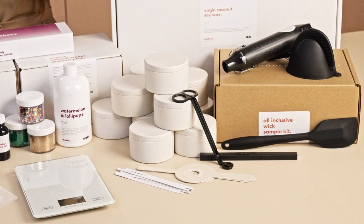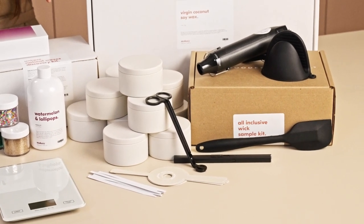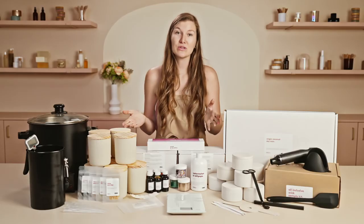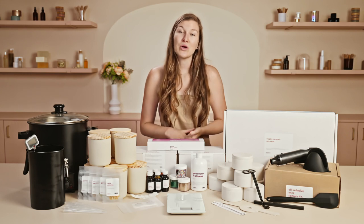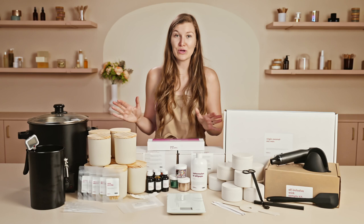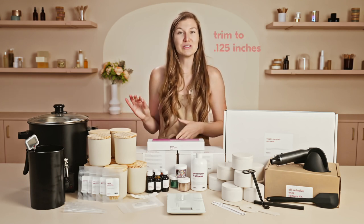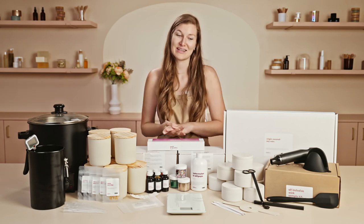We also have a beautiful eco lighter that is rechargeable and a black wick trimmer. These tools are great for caring for your candles after they've been made. When you use your wick trimmer, trim your wicks after the candle has fully cooled — at least 24 hours — to about 0.125 inches, or one eighth of an inch, above the surface of the wax.